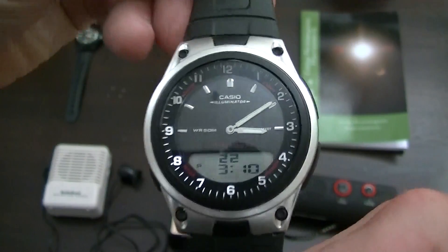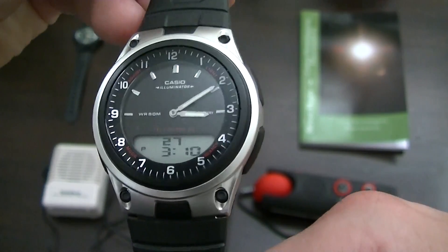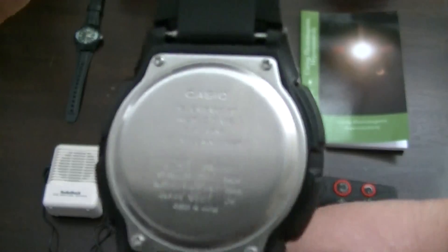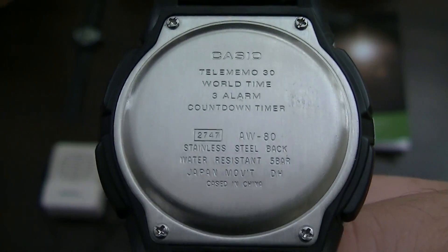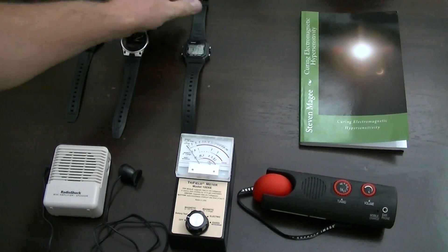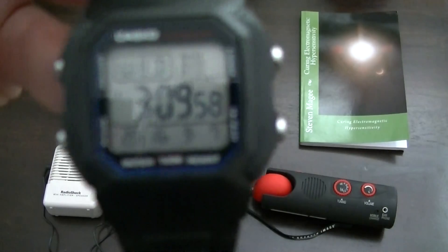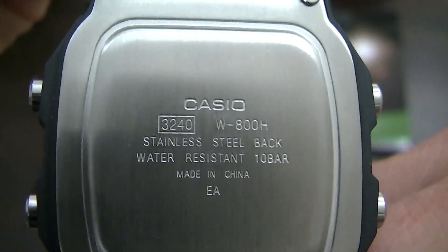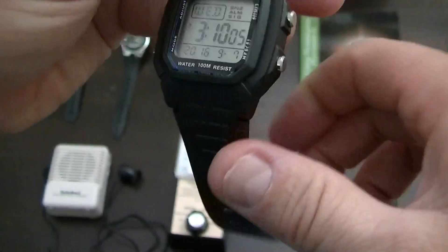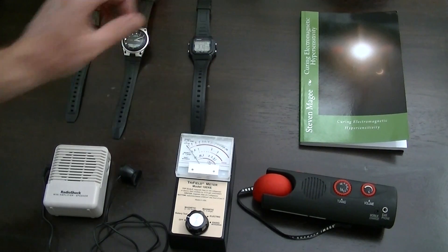This one here is a dual display — it has an analog display and also a digital display at the bottom. You can see right here, there's the model number. And I'm going to test this watch — it's a digital watch. If I flip it over, you should be able to see the model number. I'm very interested to see what the difference is between these three watches.